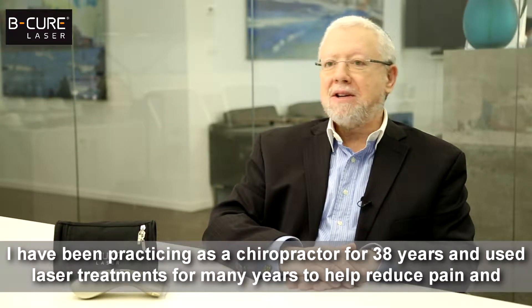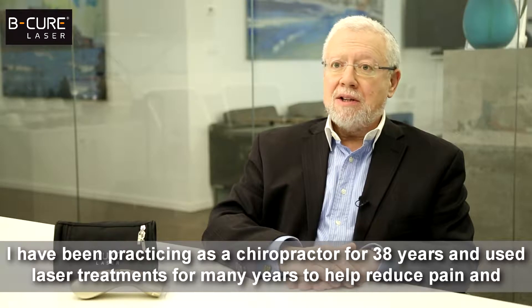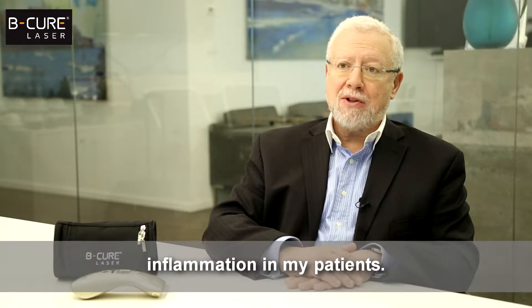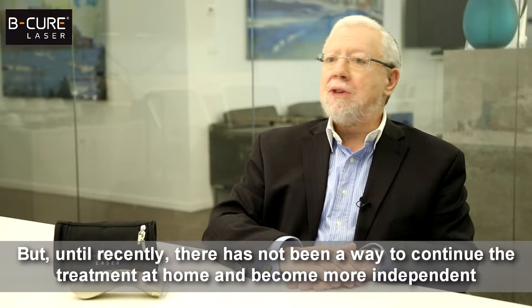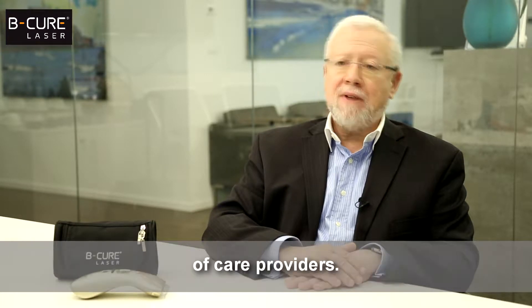I have been practicing as a chiropractor for 38 years and used laser treatments for many years to help reduce pain and inflammation in my patients, but until recently there has not been a way to continue that treatment at home and become more independent of care providers.